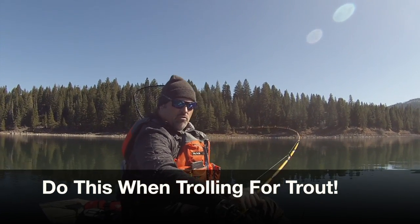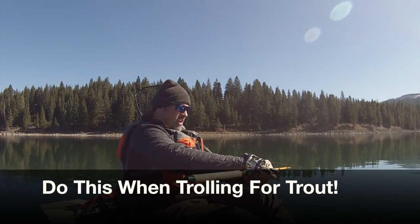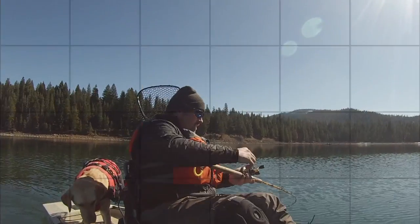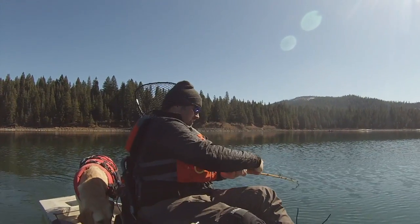Fish on! Fish on the Trigger Spoon Jewel. That's a nice fish too. Felt like a ton of bricks.